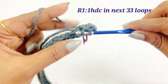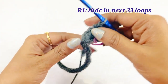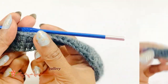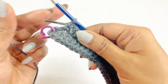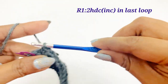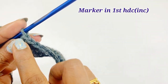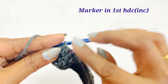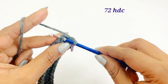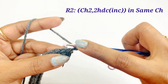Count and continue working one half double crochet until you reach the 33rd loop. After completing one half double crochet in 33 loops, into the last loop work two half double crochet increases — the first and second increase. After completing the two increases, place a marker in the first half double crochet increase, then remove the next marker and work a slip stitch. At the end of round one there will be 72 half double crochets.